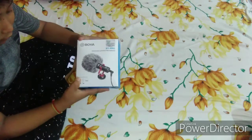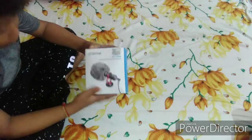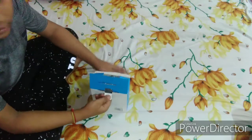It is a shotgun microphone. It is compatible with laptop, tablets, smartphone, and GoPro camera. If you have any action camera, it can be connected as well.